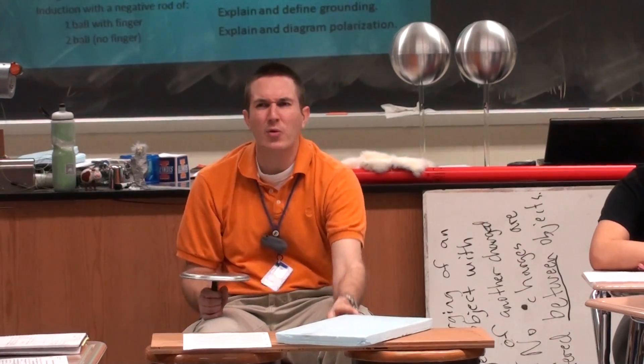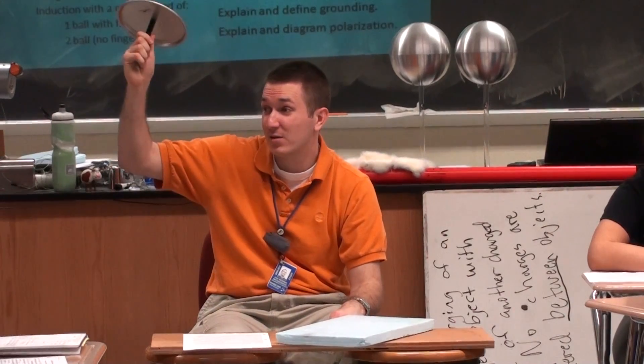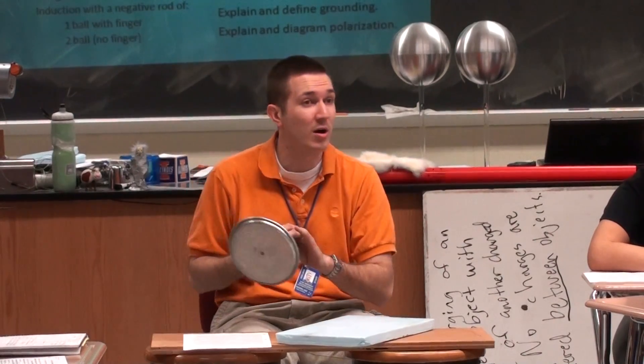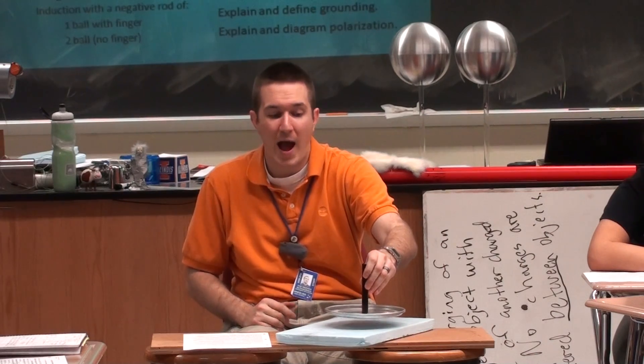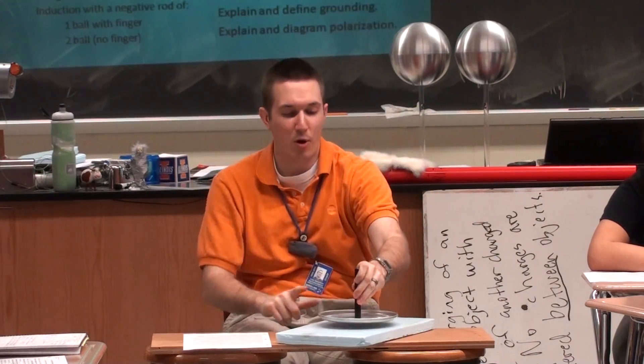Wait — the base: how did it start? Neutral. No — once I charged it, it was negative. This started neutral. At the end, the base is still negative. And I'm right back at the beginning in the same exact spot. So what I could do — do it again. I can polarize it, touch it, take a shock, give them back, polarize, shock — keep going.